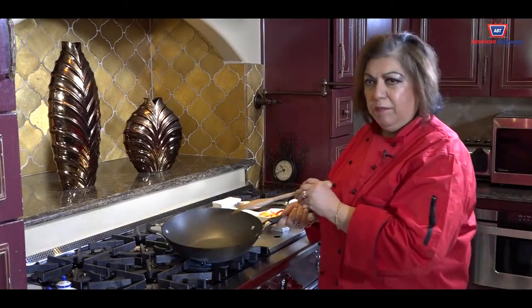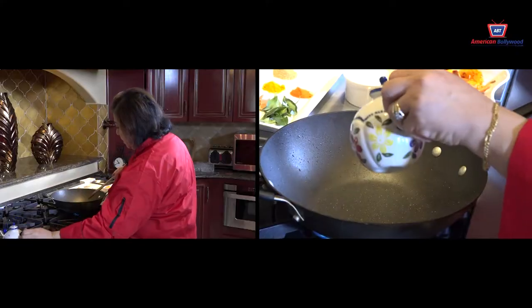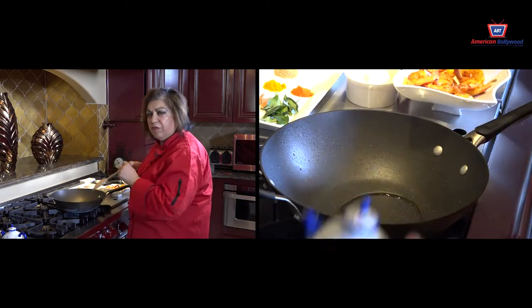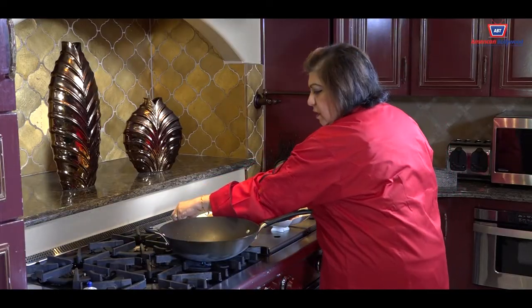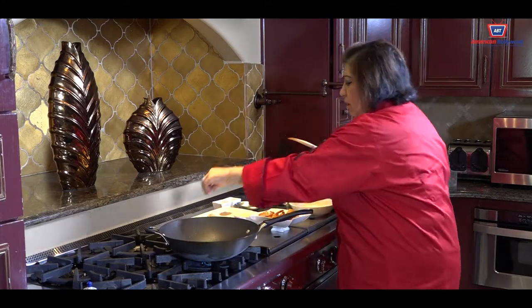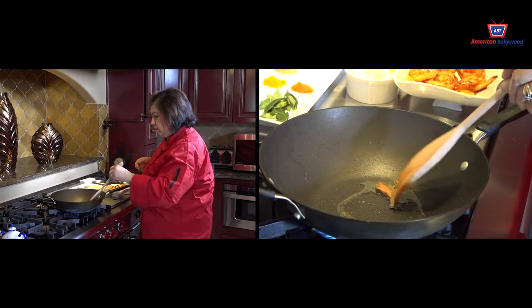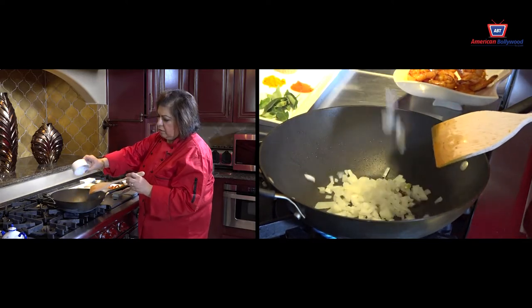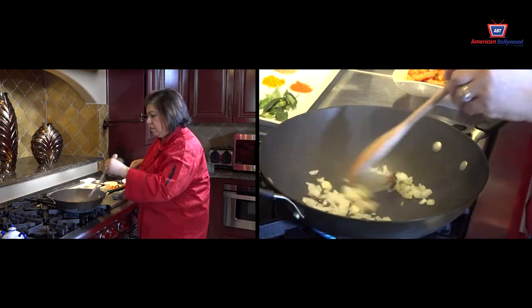In the same oil, in the same pan, we are going to do the rest of the ingredients. Just a little bit — maybe a teaspoon of olive oil — and then I am going to add the 3 cardamoms, 2 cinnamon sticks, 1 onion, and the curry patta.